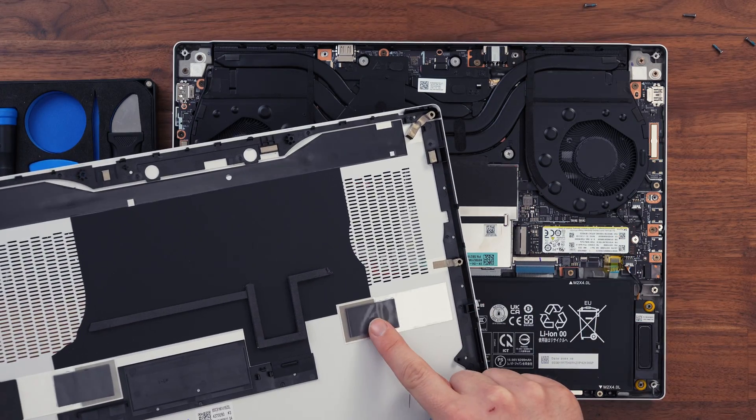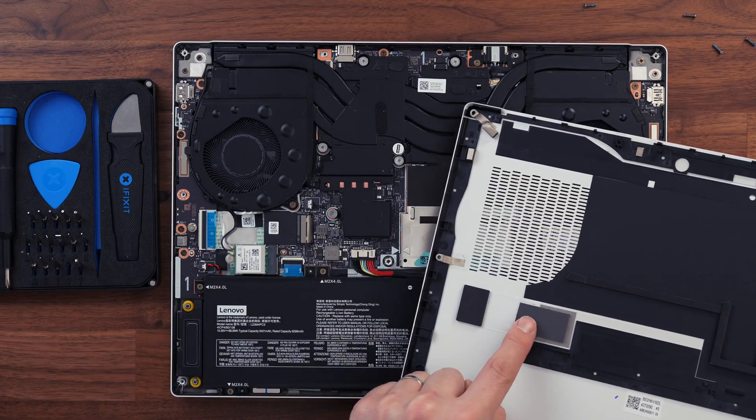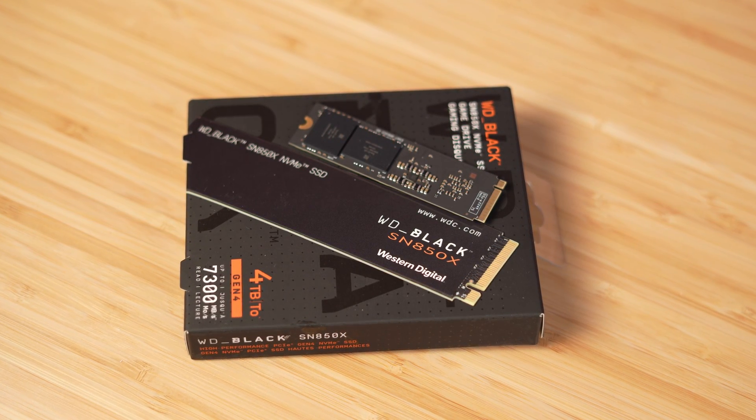With RAM sorted, the next step is testing the SSDs. Neither SSD slot has a heatsink on top, which may seem odd, but this Legion places thermal pads on the base plate itself, which draws heat from the SSD and exhausts it through the base plate. The stock drive is a 1TB SK Hynix — a pretty fast drive — but I want to push this to 8TB. So I'm replacing it with an SN850X 4TB drive.